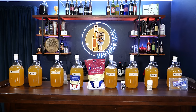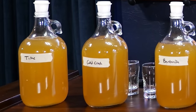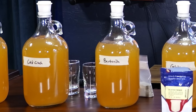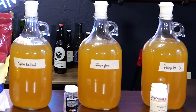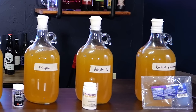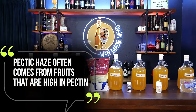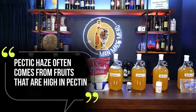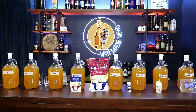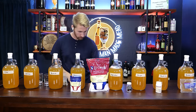To start this test, I took four gallons of apple mead or cider and split it into eight one-and-a-half gallon containers. This is not clear because of the back-sweetening agent I used — I used honey to back sweeten, so that's what's causing the haze you see in each container. It's worth noting that pectic haze often comes from apples or fruits that are high in pectin, but that is not the cause of this lack of clarity.